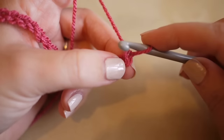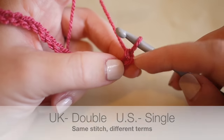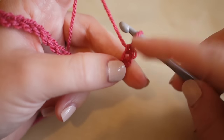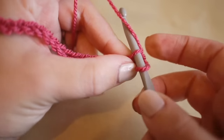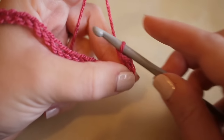Now we're going to start working back along the foundation chain with a double crochet - this is double crochet in UK terms; in the US this is known as single crochet. We're going to ignore the loop on the hook, skip the first chain, and work into the second chain along. Insert your hook, grab the yarn and pull it through - you'll have two loops on the hook.